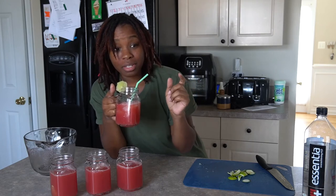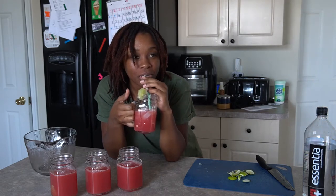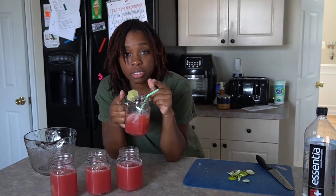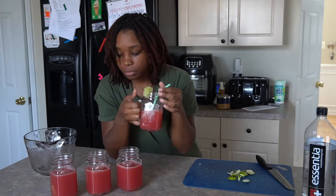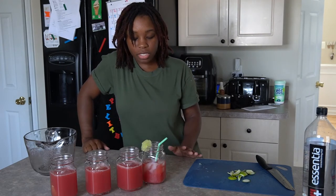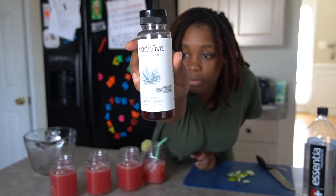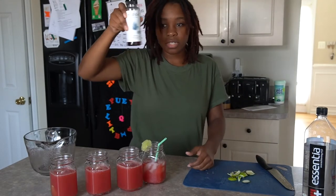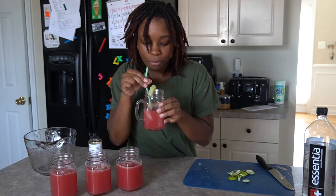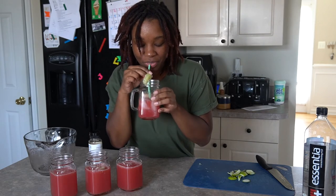Okay, so maybe I didn't need the water — it's a little diluted. But the tomato is not overpowering, which is amazing. I think I'll add a little agave to it just to make it a little bit sweeter. I get this from the grocery store. This brand is pretty good — I like the consistency, it's thinner than honey so it mixes really well with cold drinks. The agave definitely helped boost the flavor.